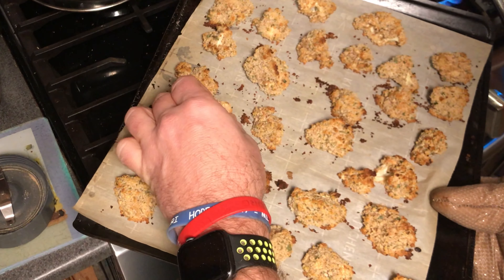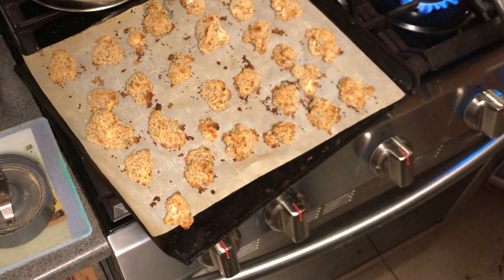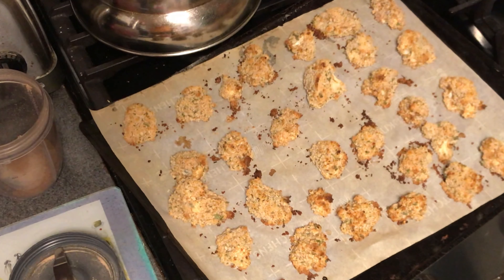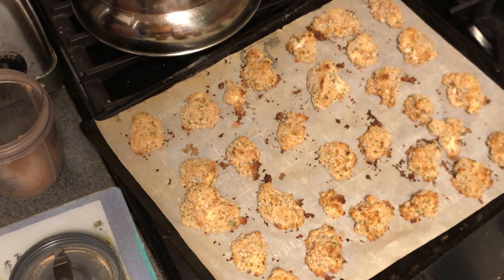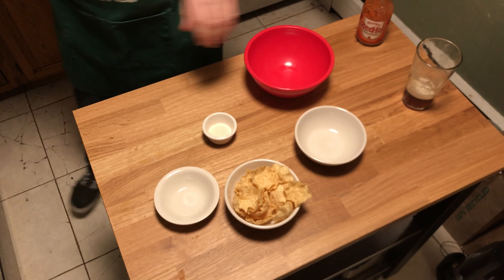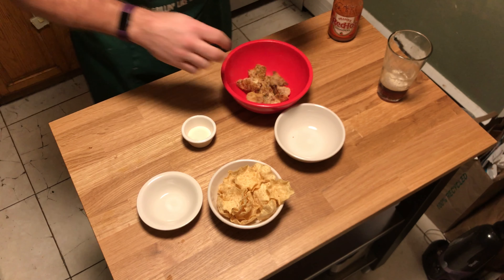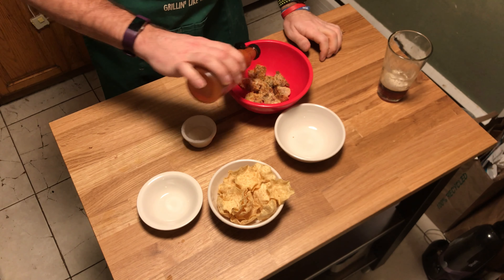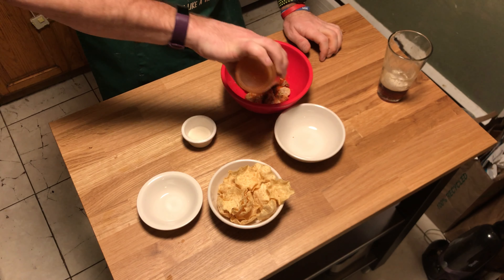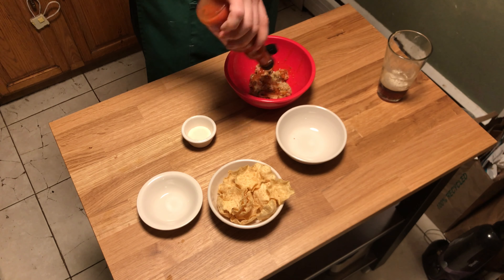The cauliflower bites come out of the oven looking nice, crunchy, and firm — they'd go great on a po'boy sandwich! I toss a few in a bowl with a little Frank's hot sauce. If you prefer sriracha you can use that, but Frank's is a classic. We're keeping it light — no butter or anything extra.